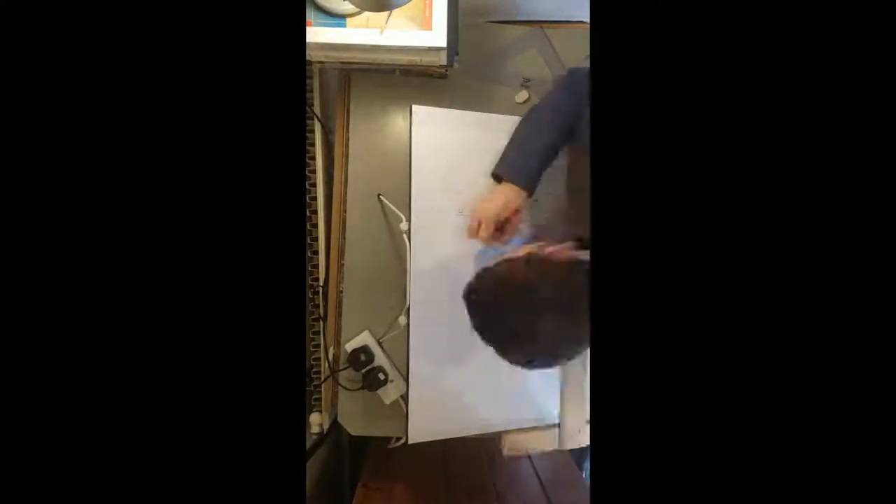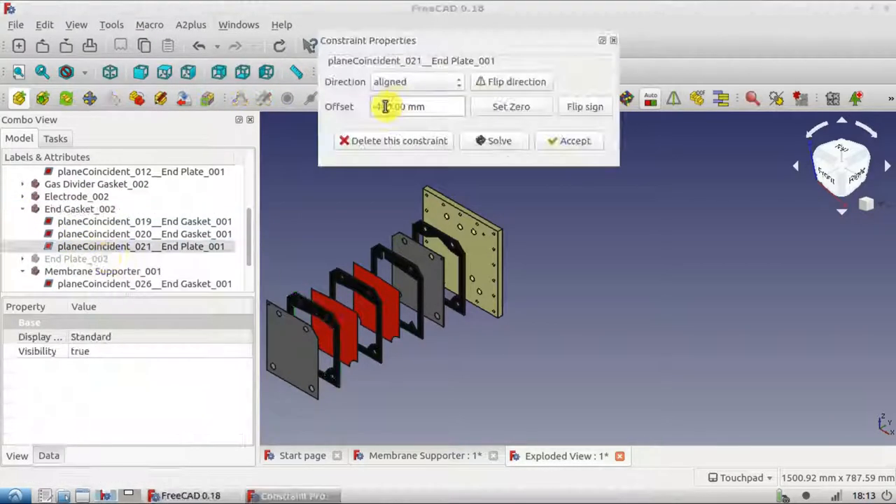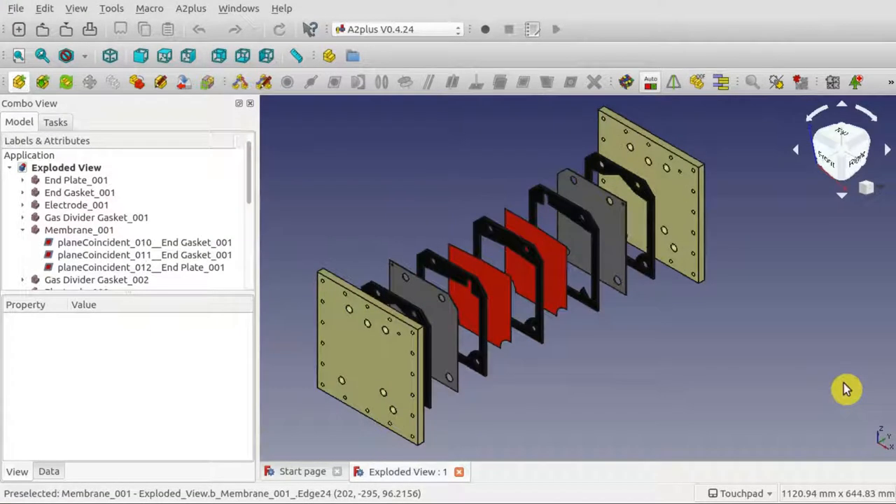I started off with the design for the cell. Originally I wanted the output to be about 1 kilowatt, but this would have been very expensive. So I decided to make a cell with a smaller output, and I can upgrade this later if I need to.